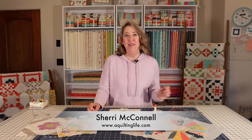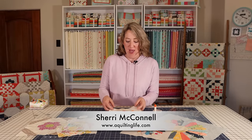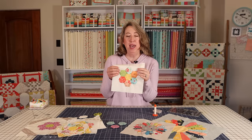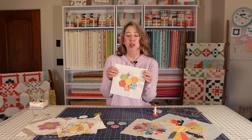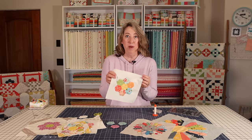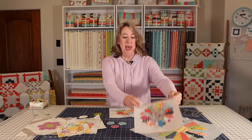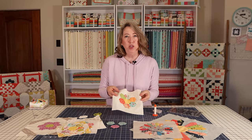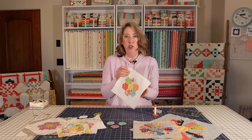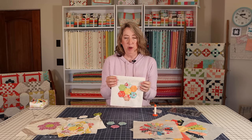Hi, it's Sheri from A Quilting Life and today I'm here for a simple applique tutorial. I'm going to show you how to applique a grandmother's flower garden block to a background fabric. This technique works for grandmother's flower garden blocks, even for Dresdens, and for any other simple applique you want to do. I won't be showing you anything with curves, just straight lines today.